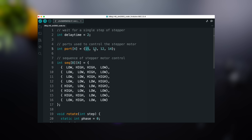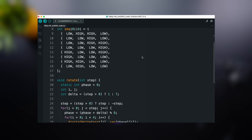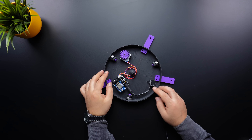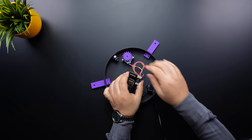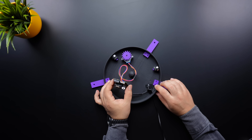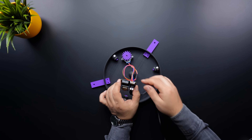Once the circuit is set up, we can move on to programming. Open the provided source code and update the pin numbers according to your motor connections. This is a simple code that makes the stepper motor rotate in one direction. After uploading the code to the board, insert it into the PCB and power it up. On the first test, the motor stalled and made some noise. If this happens, try reversing the motor connections — you can either change the pin sequence in the code or simply flip the motor connector. Now it works.